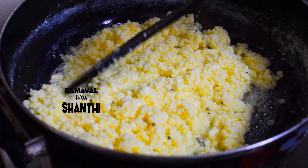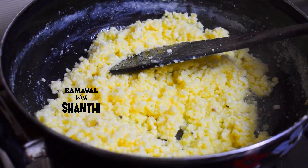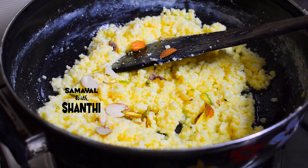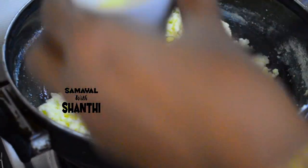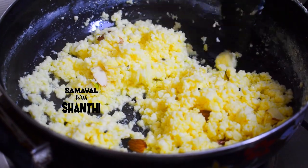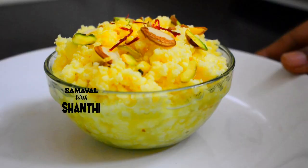We do not want to add any other ingredients in the pan. This is ready. It's ready. Okay, it's ready.